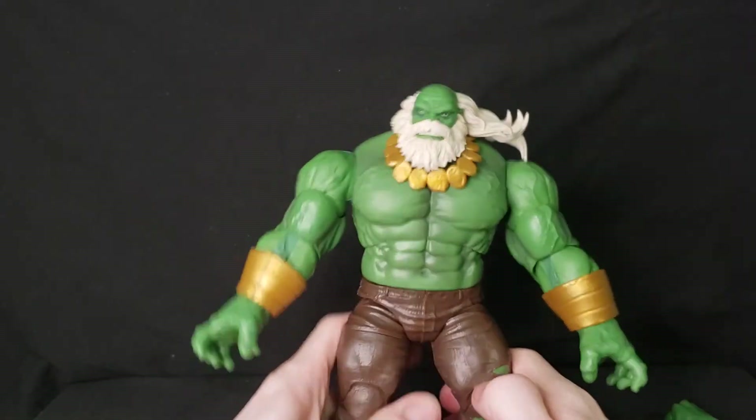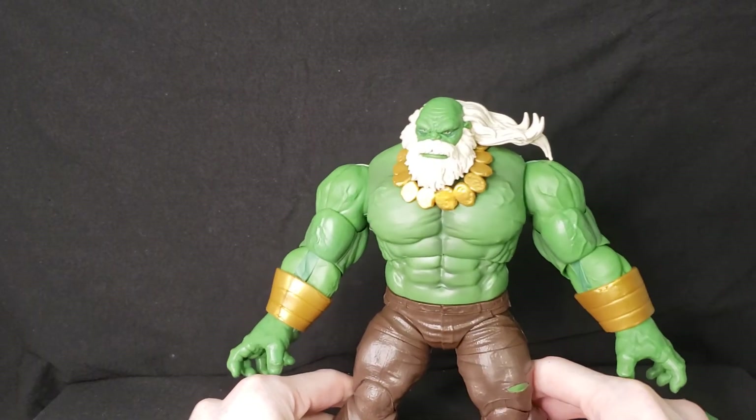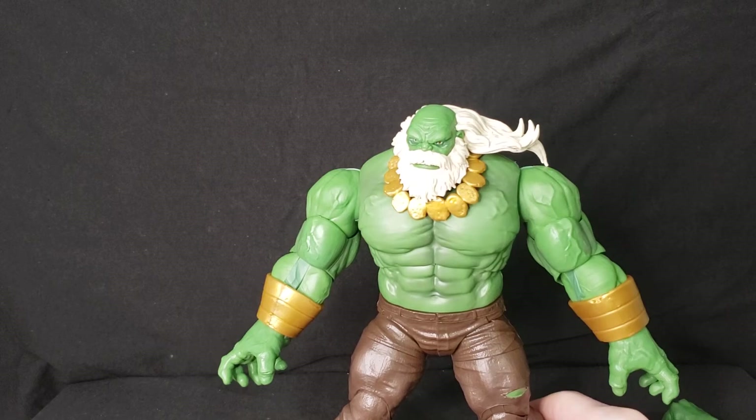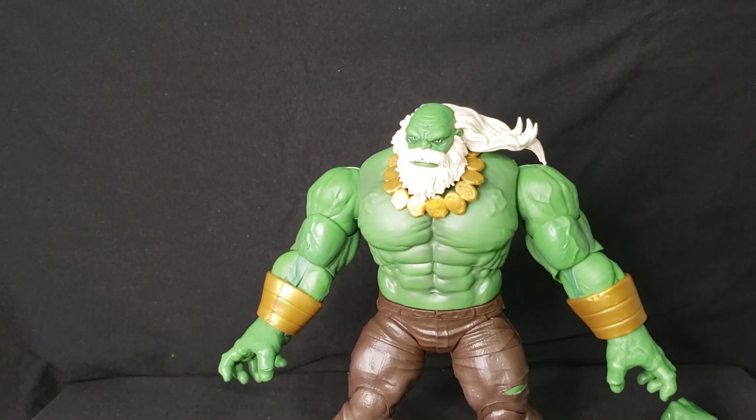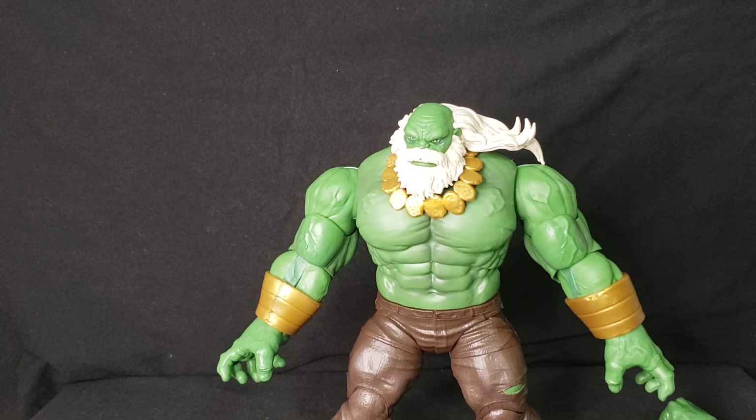Overall, I love this figure. I'm super excited to add him to the collection. I did a little review of the Maestro in mini-mate form before, and I was excited to get a proper figure. I can't remember exactly when this came out, but it says 2021 Hasbro on it, so it may have just come out recently.